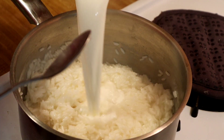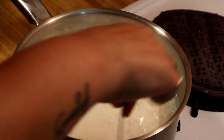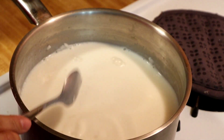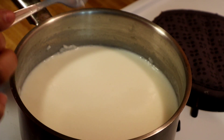Now we're going to add our milk, mix it around, and we're going to let this boil for around 10 minutes.